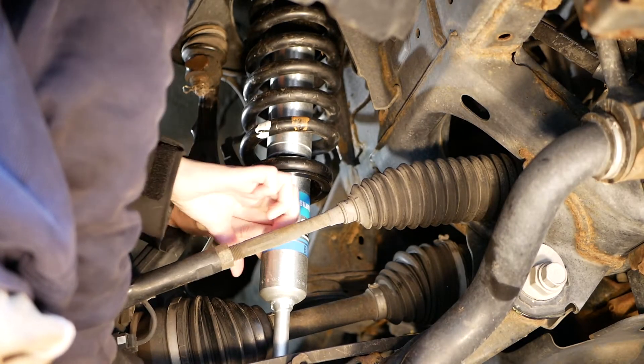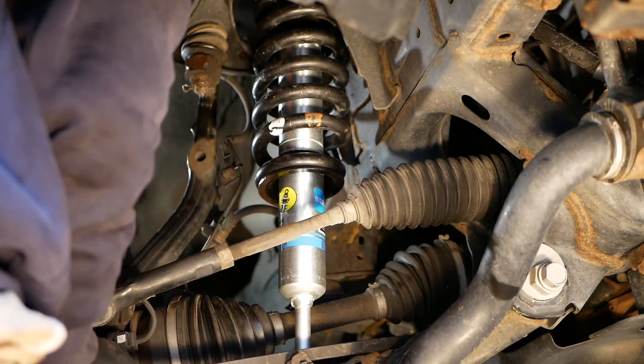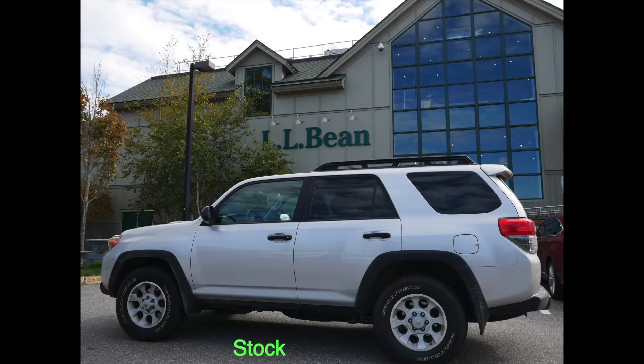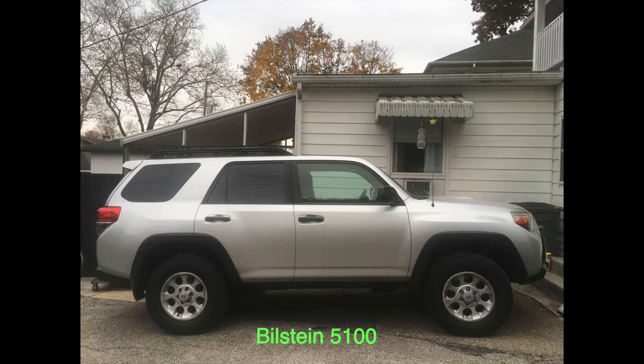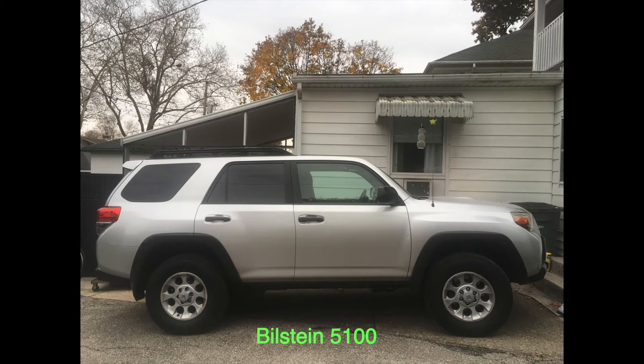Hey everybody, today we're going to install some Bilstein 5100s on a 4Runner 5th Generation with KDSS. I'm going to share my experience with you and hopefully you can learn a thing or two to have a successful install. Here are a few before and after pictures. The stock is noticeably lower than the Bilstein 5100s, and I did go one notch up from the bottom to give it a more level look.